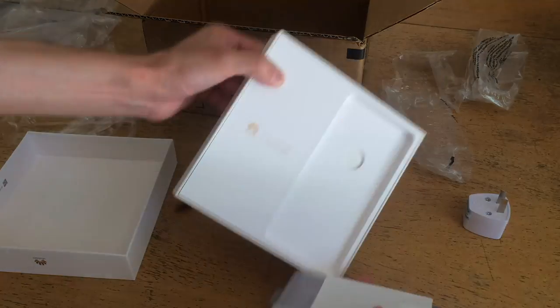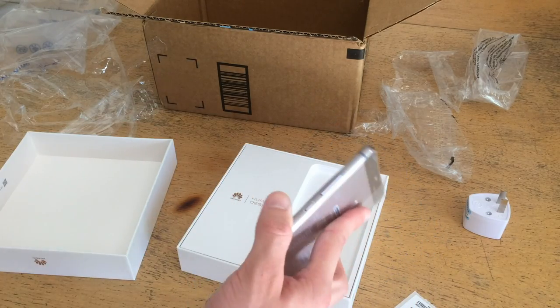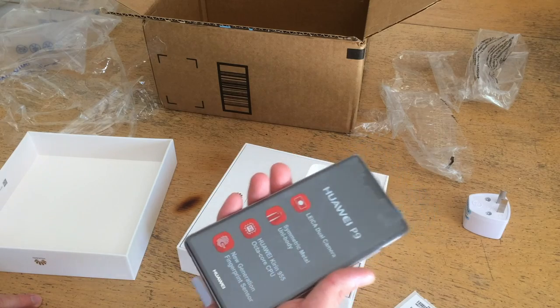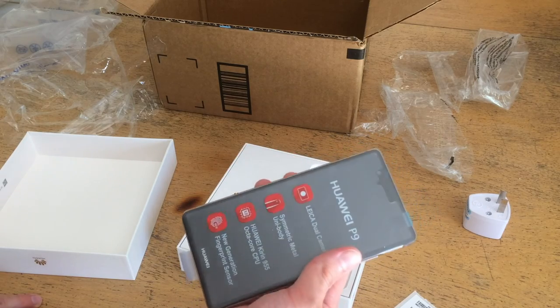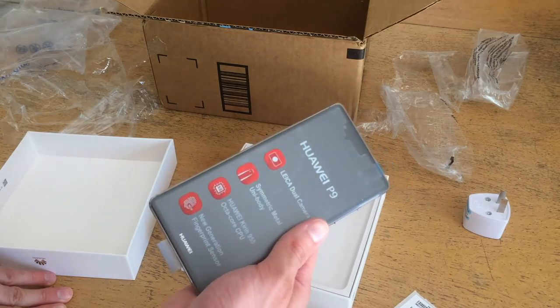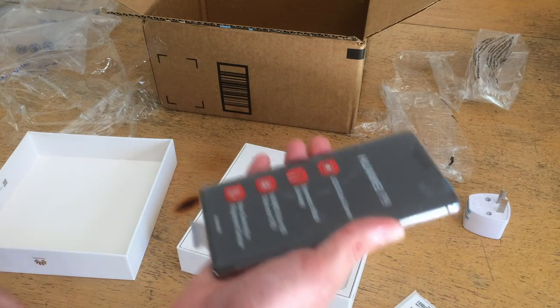So I'm going to turn that over. Ooh, that already feels nice. The size and shape are really good. It's bigger than I was expecting. I'm used to the iPhone 6S — I believe that was a 4.7 inch screen. This is a 5.2 inch screen, so it's a fair bit bigger, but it feels quite comfortable.